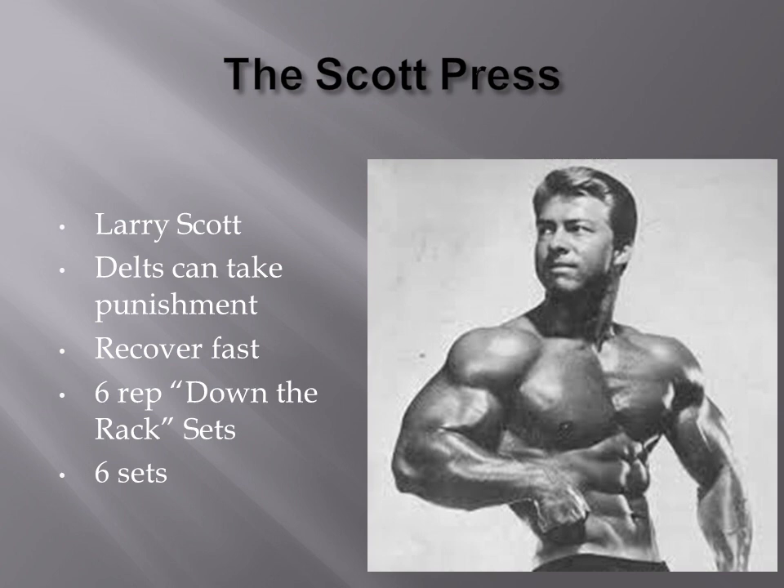Larry basically figured that the delts can take some serious punishment. Knowing this, he actually really increased the volume in regards to the use of the Scott Press. The delts can quickly recover fast, and therefore he actually created a second technique which goes in conjunction with all his deltoid movements, and this is called the down the rack type of set.